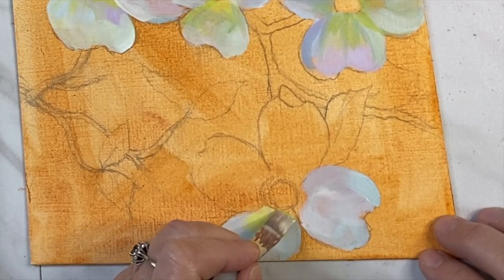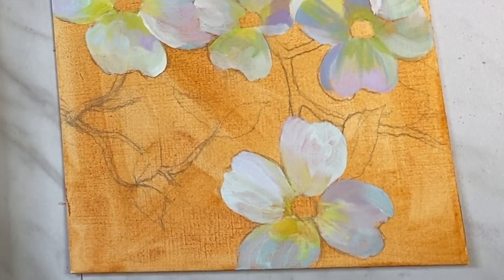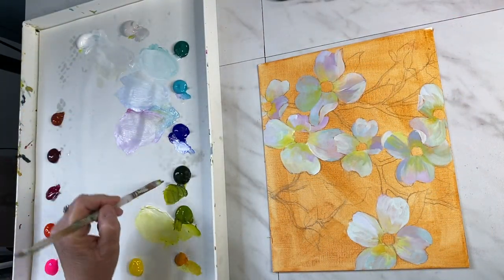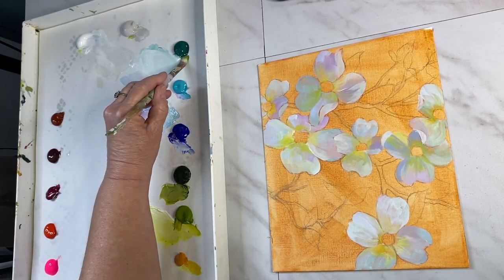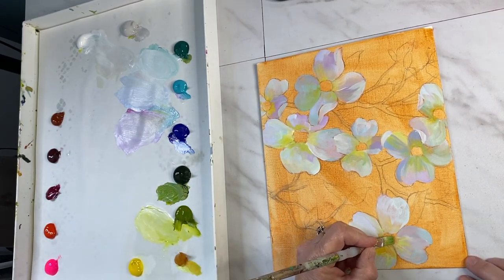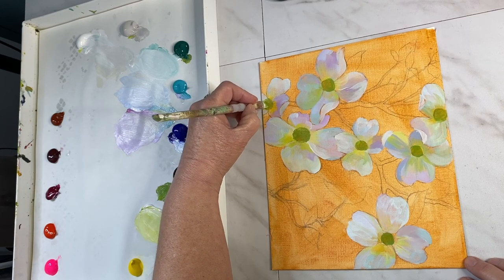As I continue going around I'm remembering to use that green gold near the centers. You can see a peek at the different varieties of strokes — some darker, some lighter — and I love that variety. Now I'm starting on the centers of the dogwoods using a mixture of turquoise, green gold, and sap green. I want it darker and then later I'll add pops of highlight on top to create texture.